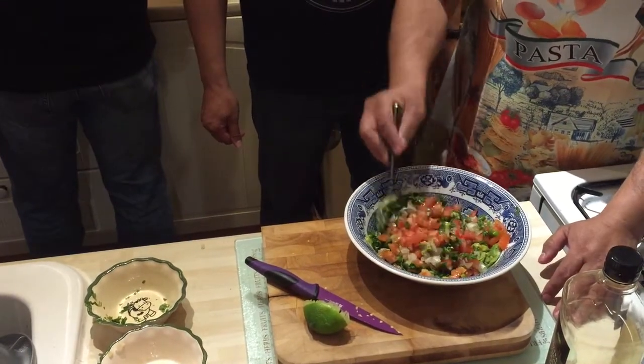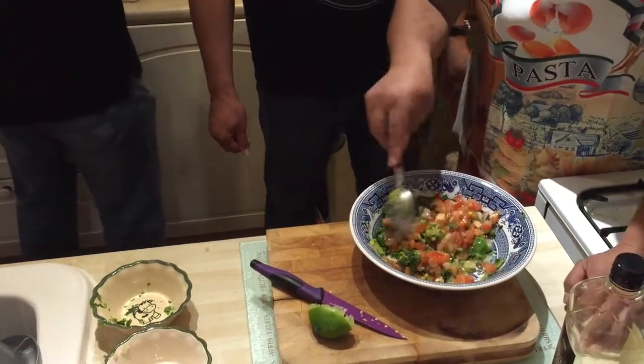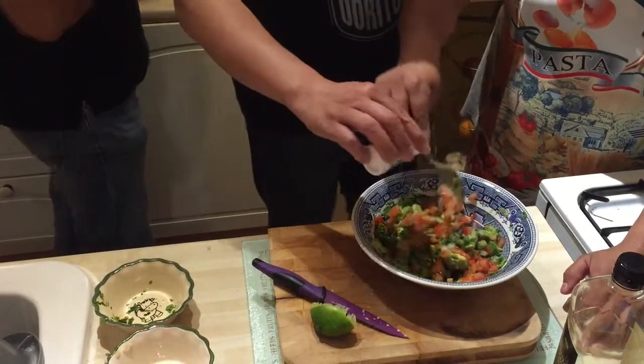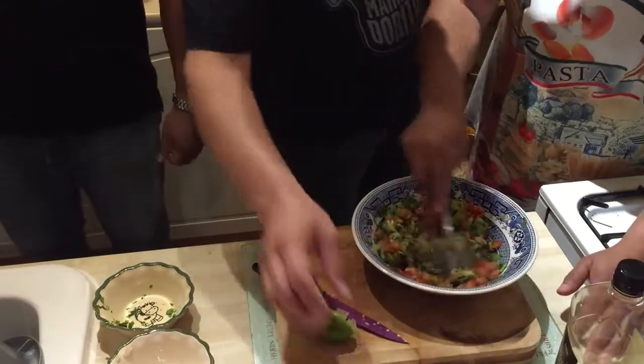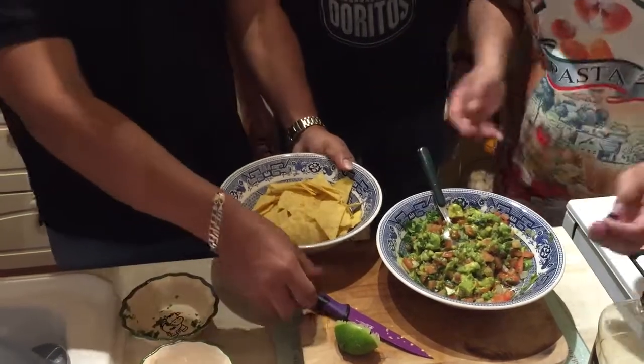That's true. That's a very Mexican dish — or a very Mexican dip. Si, senor. Oh, this is salt, a bit of salt. Look at that, easy peasy. And then the last ingredient — guess what? Tortilla chips!